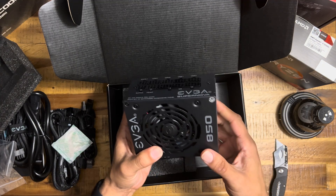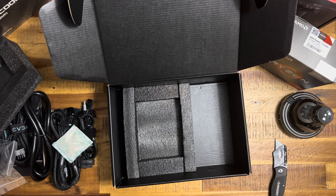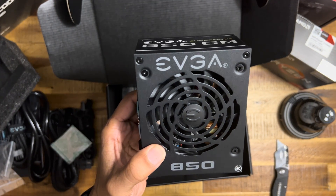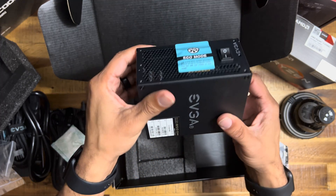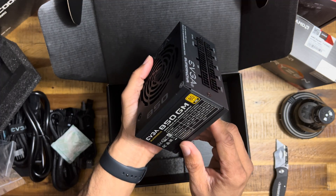So we're going to power up AMD with this. Got that fresh burn-in smell on it. Take a look — eco fan mode, right there. Look at that baby, oh my goodness.